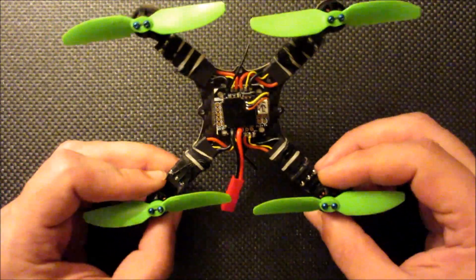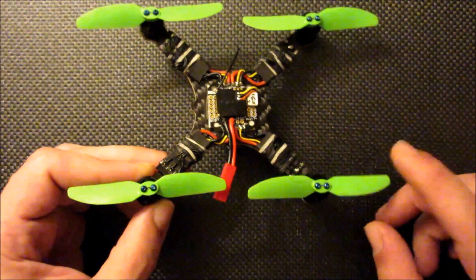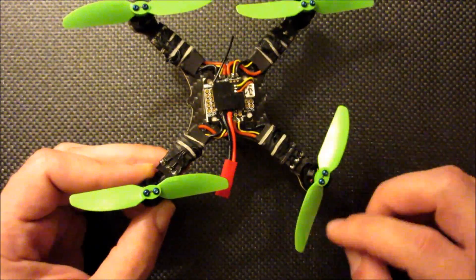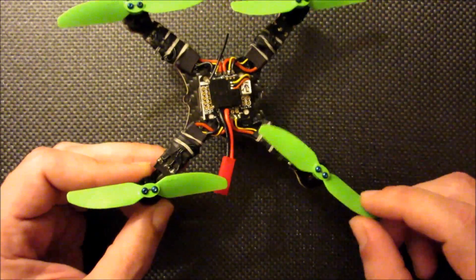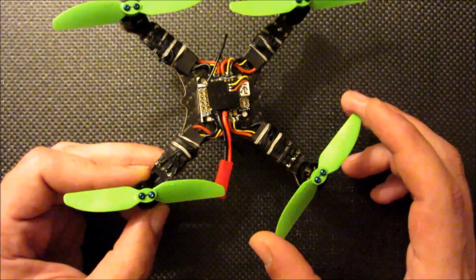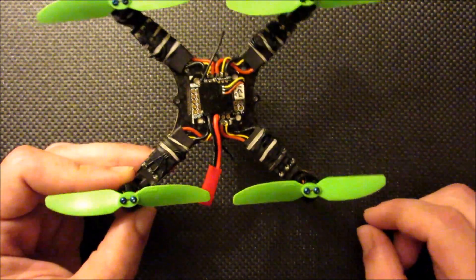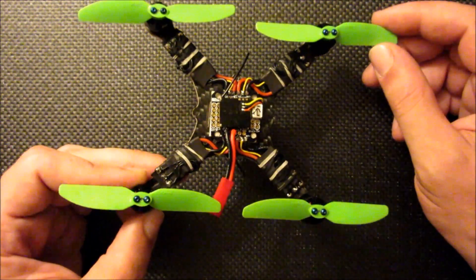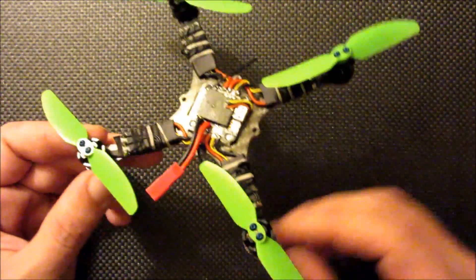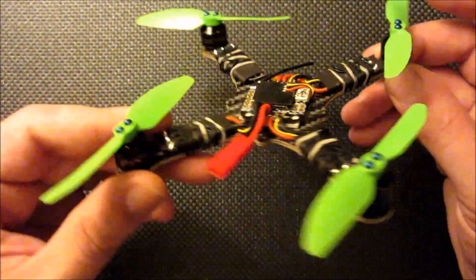These are the 4000 KV motors. They also have a 5000 KV version, though I'm not really sure that would be the best idea for 3S, especially when using these props. I'm running the HQ 3030 props. A lot of people are using the 3020 props that originally came out with the 1104 motors, but since I tried these 3030 props I've really not gone back. One thing to note is they are a little over 3 inch, so some frames might not accommodate them. I actually increased the size of the original 130 and 140 frames to 135 and 145 so these would clear. It ends up with an extremely low profile build with this new board.